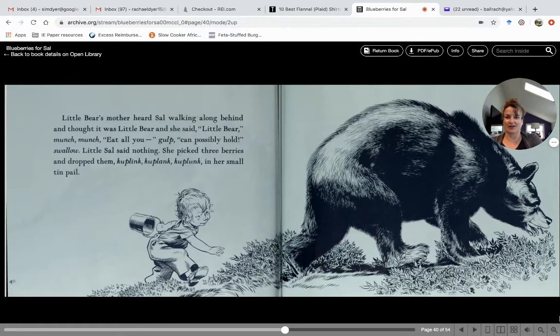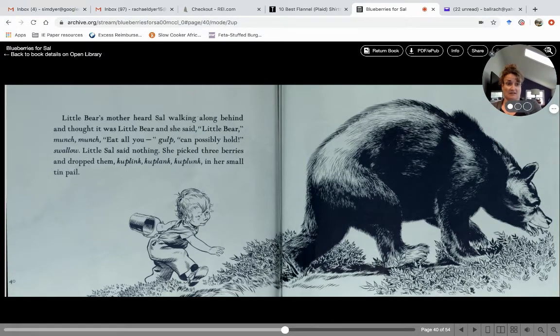Little bear's mother heard Sal walking along behind and thought it was little bear. She said, "Eat all you can, all you can possibly hold, keep swallowing!" Little Sal said nothing — she just picked three berries and dropped them kuplunk, kuplink, kuplunk in her small tin pail. Just keep eating, little bear — that's what the mom was saying without looking.